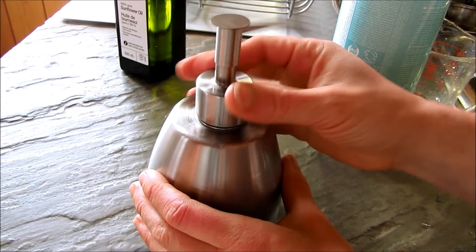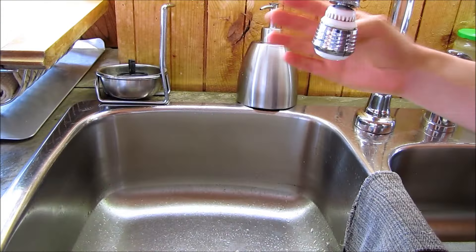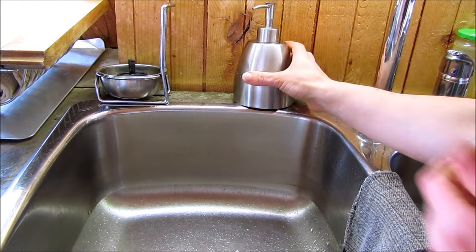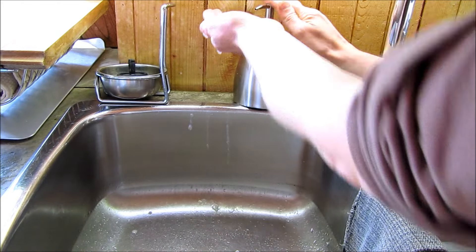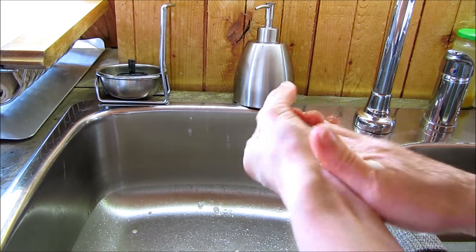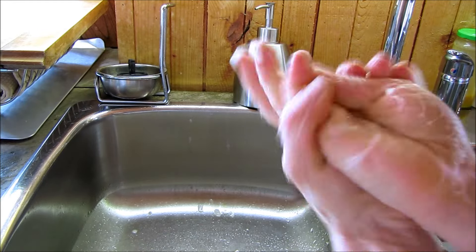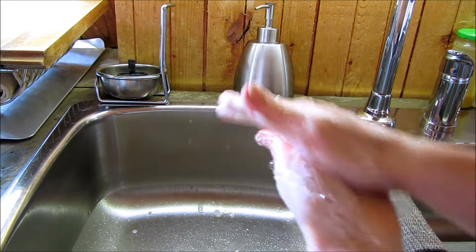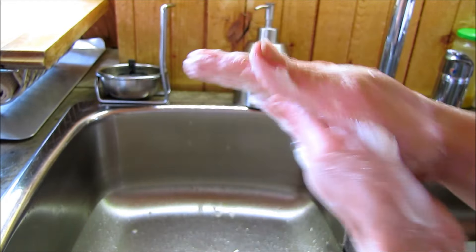That's it. We're going to shake it up and give it a try. So here we have our organic hand soap. I'll do a few pumps here just to get it primed. And it's much, much softer on the hands. You can feel the moisturizing properties of the oil in the soap, and it feels fantastic.